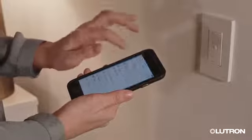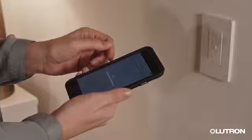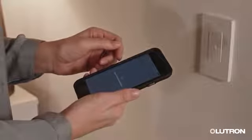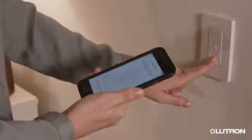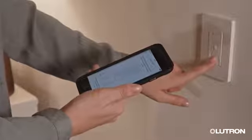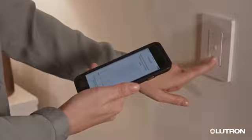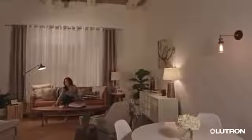If you have a Lutron smart bridge, you can also control your fan with your smartphone or your voice. Just open the Lutron app on your phone or tablet and follow the steps to add a new device. Now you can create scenes and schedules for your fan and control it from anywhere using the wall box, a Pico remote, your smartphone or your voice. And that's it.